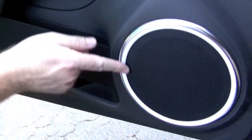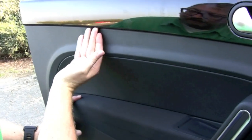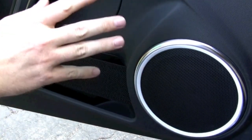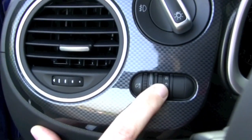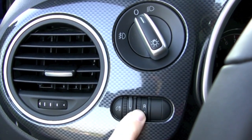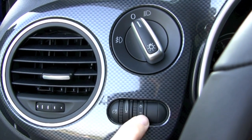All Beetles come with an internal ambient lighting system. The lights around this little spot here — a white strip around the speaker, as well as up here underneath — are LED lights that come on at night when your lights are on. This little roller switch will change the lights to be either red, blue, white, or off.